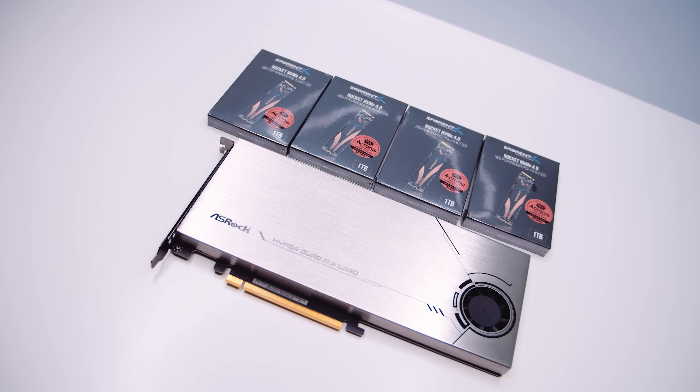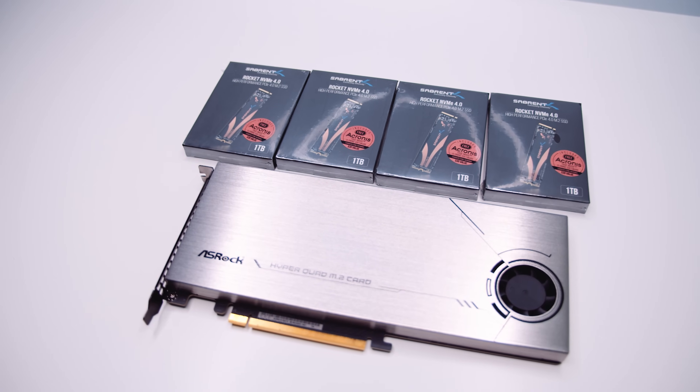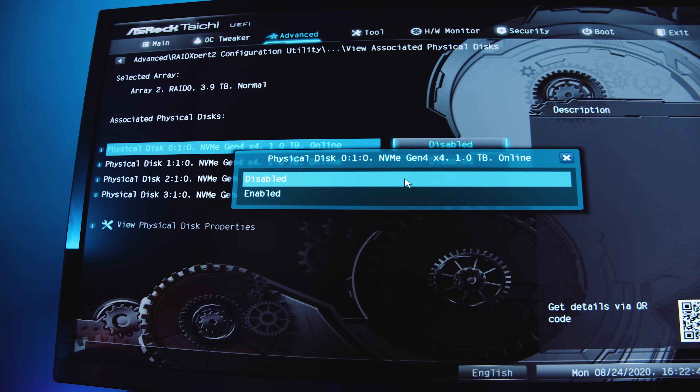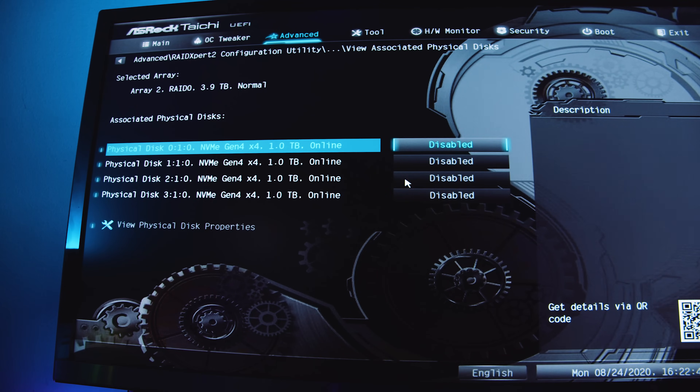The reason why I wanted to do this was to see how fast we could go with an off-the-shelf solution. I decided to use the Asrock Hyper M.2 card and AMD's RAID Expert in the BIOS with a Threadripper setup to get this to work, because there's no real quick and easy way to do this other than through the BIOS.